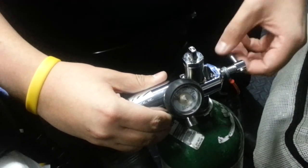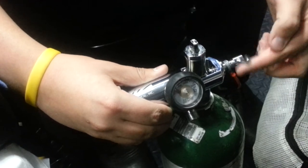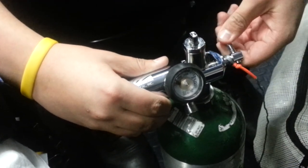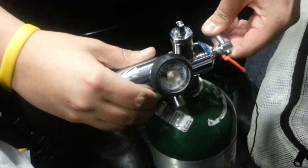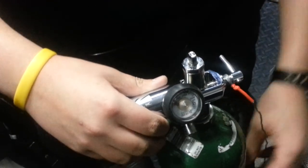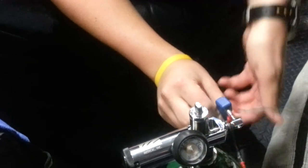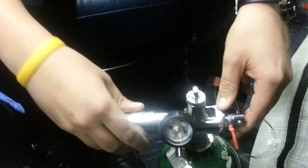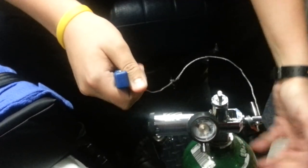Then you're going to tighten the O2 regulator so that it's nice and snug with the O2 tank. Sometimes these are really short and you can't get much leverage, so you can use the wrench to get more leverage and more rotation so it's tighter. Then make sure it's on tight and there's no leaks between the actual tank and the regulator.